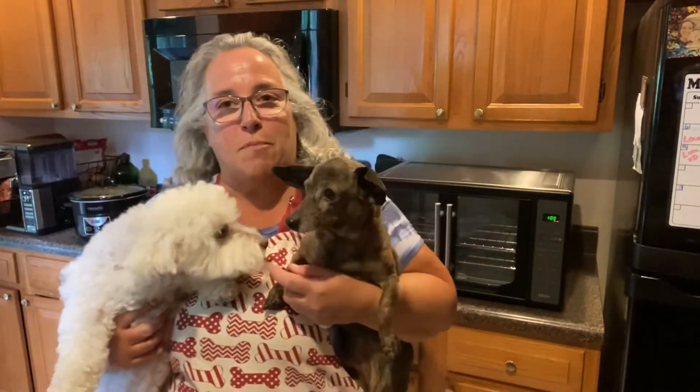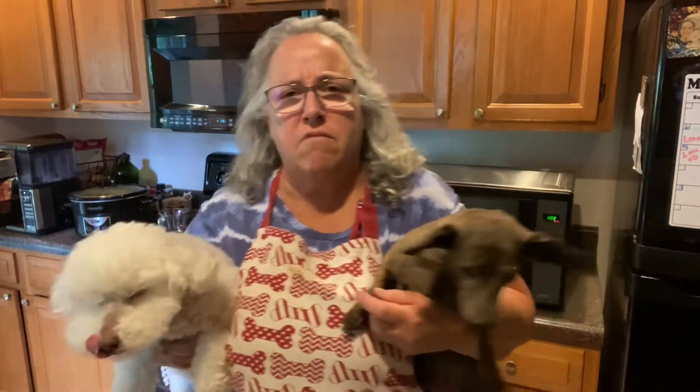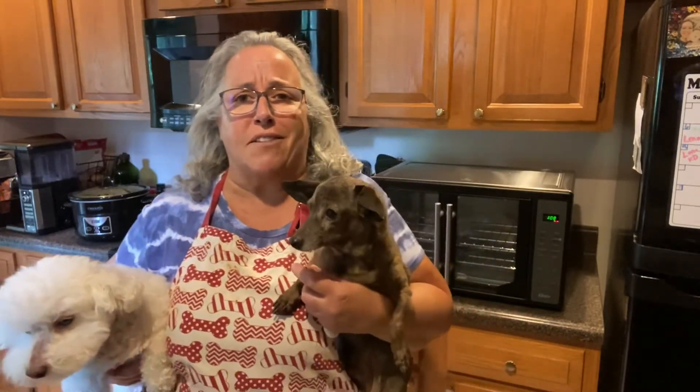Hi everybody, welcome to Cut the Kibble. We have company today. This is Mr. Stitch. It's my daughter's dog — he's going to be ten this month. She rescued him last July and he was malnourished. He had fleas, and she has gotten him back to good health.